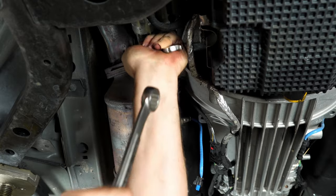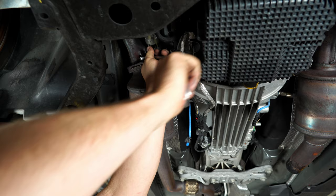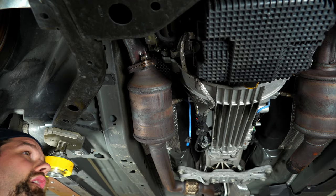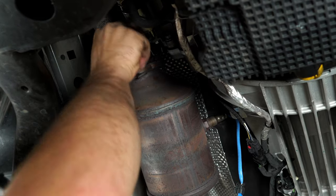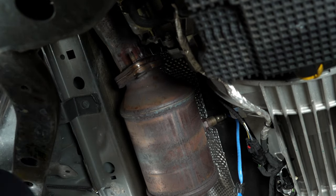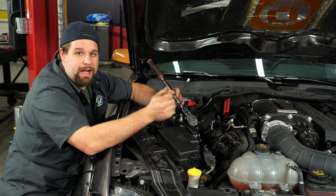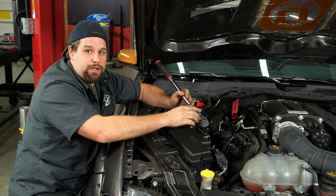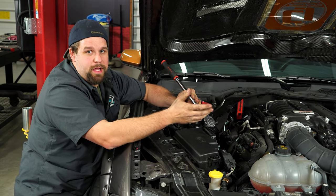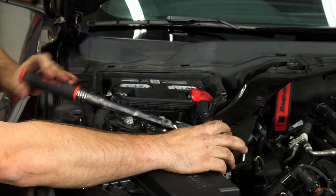To get to the top bolt of that flange, you're going to need a lot of extensions, a swivel, and a big ratchet to get this thing loose. It takes a lot of pressure because it's rusted and tired out. Once you get that nut off, then you can pull the exhaust off. Do not ever double wrench — this is not the way to take it off.